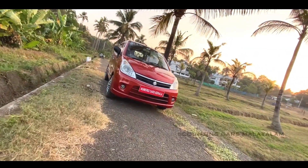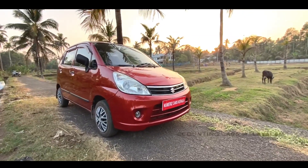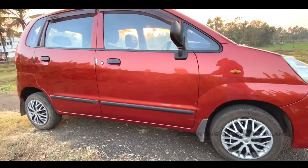You are in Maruti Estilo. This is not a model.